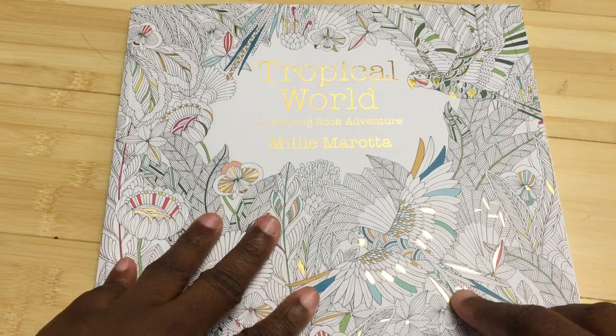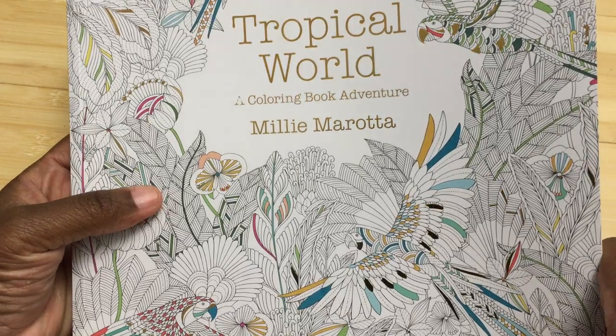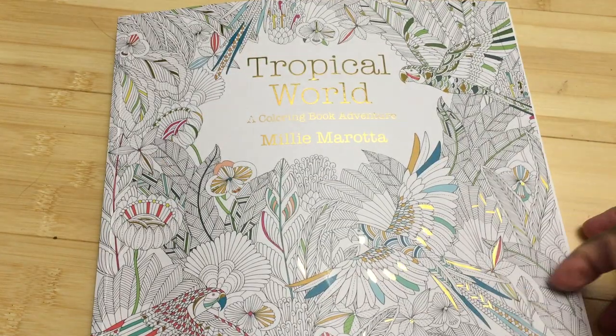Hello, this is Carrier again and I am reviewing today Tropical World by Millie Morata. If I pronounce that correctly, if not, I do apologize. I am terrible with names.